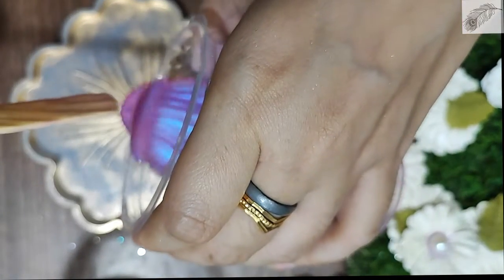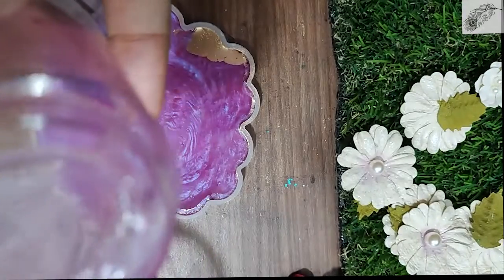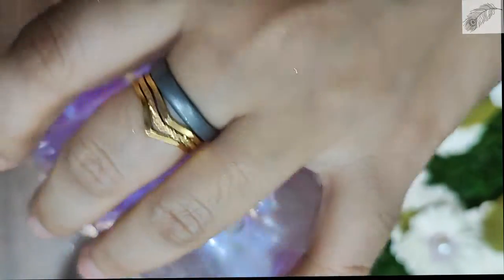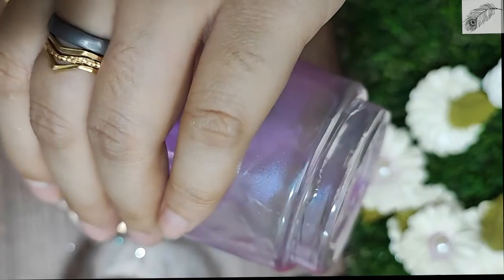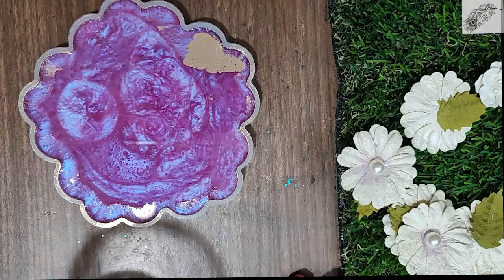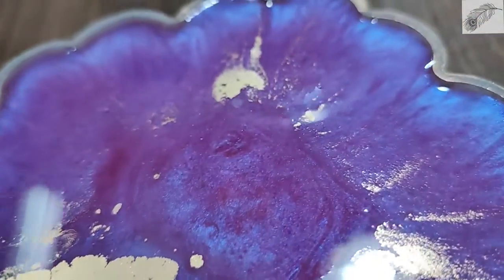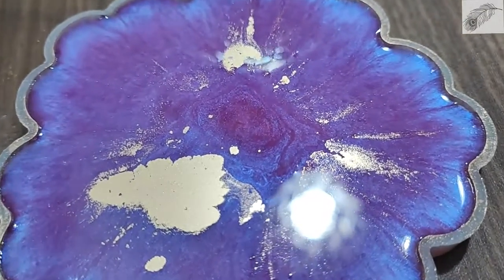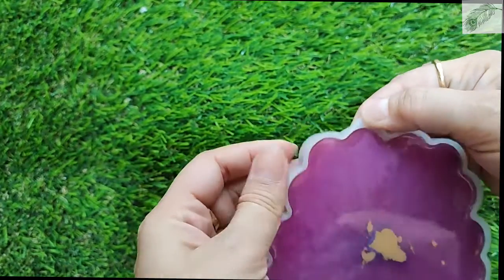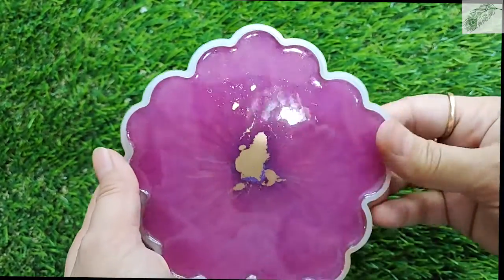Now I will pour it into my mold. I will not use gloves here as I am not comfortable with them, but you should wear gloves to protect your hands. Now I will let it dry for 4 to 6 hours, then remove it. You can see that it is half cured and still very soft.